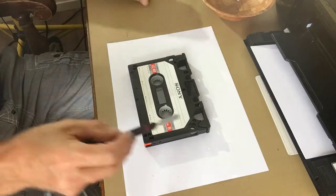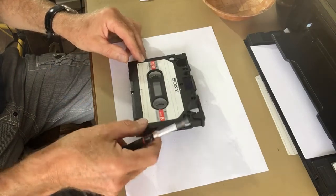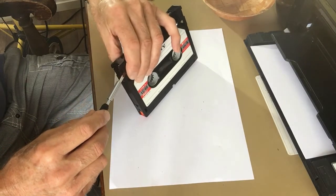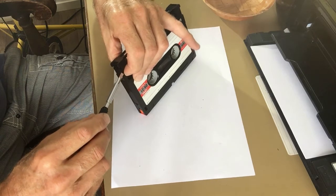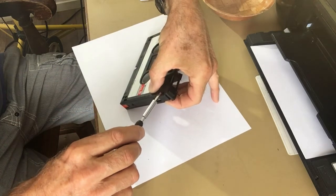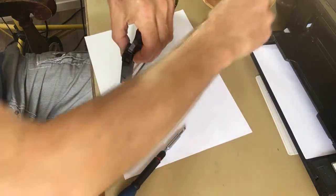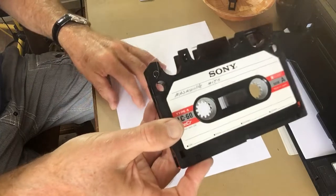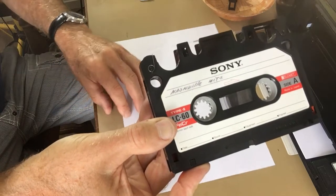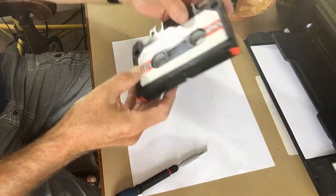Next, remove the end caps. The way to do that is to simply lift one end up a bit. There's a little spring underneath, so be careful that it doesn't jump away. Then lift the other end — there goes the cap. Take a good look at how the spring is positioned because it needs to go back in the same position.